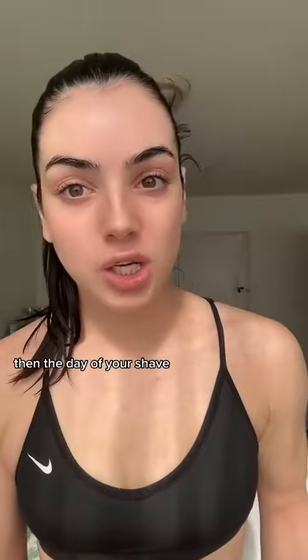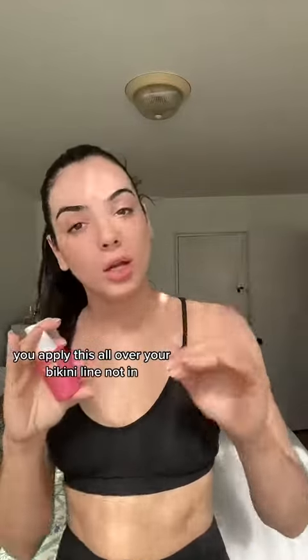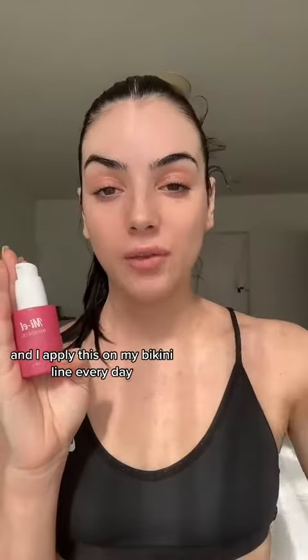Then the day of your shave, after you shave, you get out of the shower and you apply this all over your bikini line — not in, obviously. You know the drill. Apply this all over your bikini line, and I apply this on my bikini line every day.